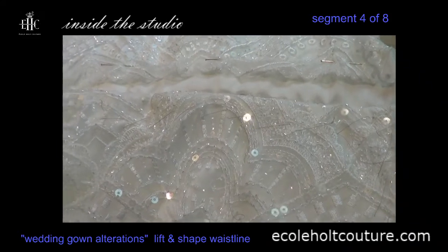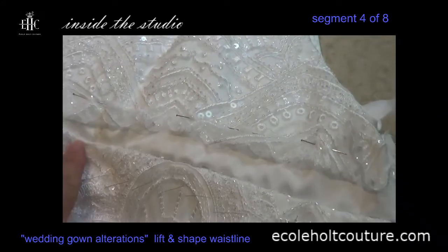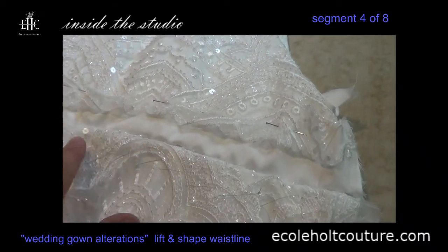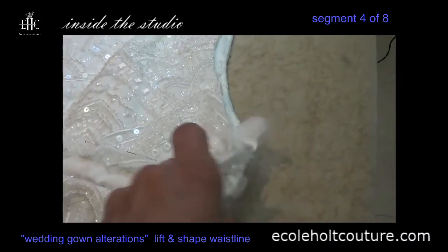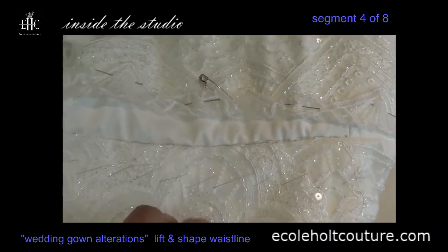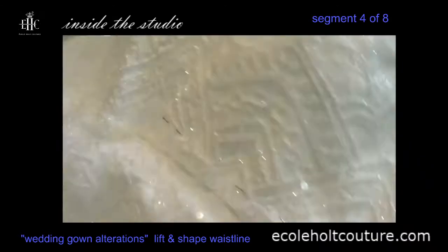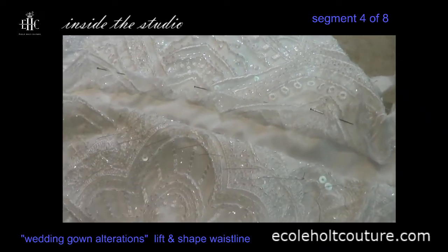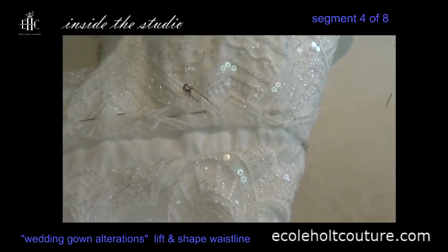The other thing you want to make sure is that where you've taken it up along the skirt, the pattern in the lace is the same on the other side. You want to make sure that when it's sewn, those patterns are a mirror image from one side to the other. Again, that's just another check before you actually sew it together.